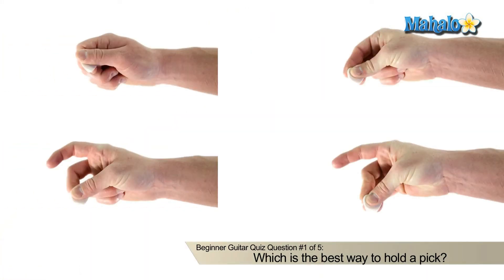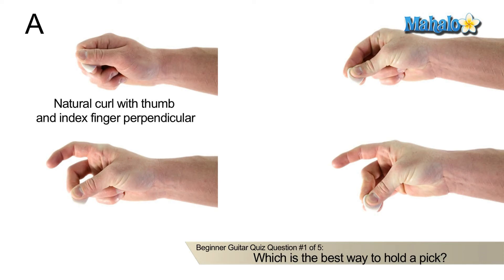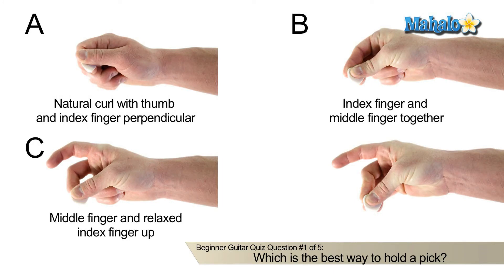Number one, what is the best way to hold a pick? A, have a natural curl with your thumb and index finger perpendicular. B, the index finger and your middle finger together. C, your middle finger and your relaxed index finger up. D, your middle finger and ring finger together.